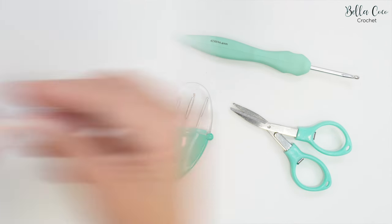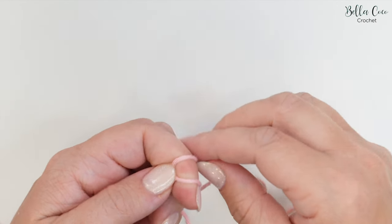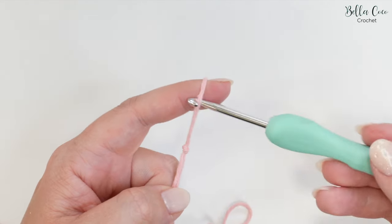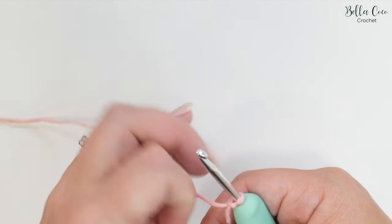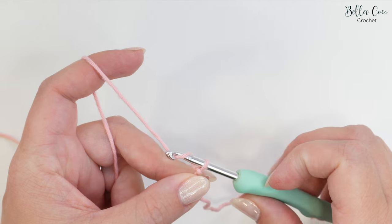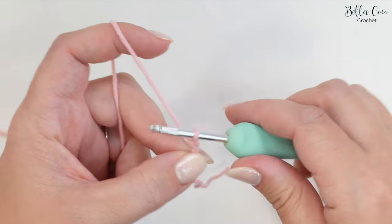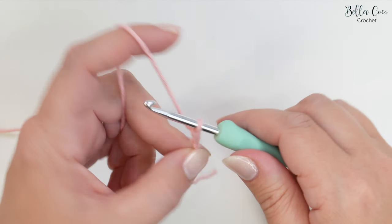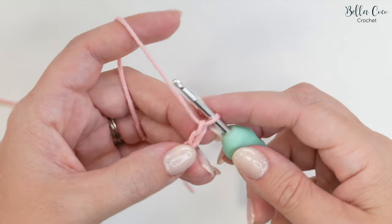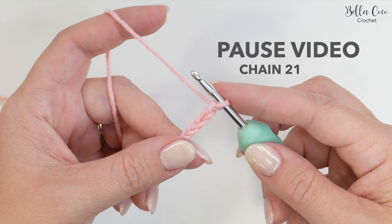Okay, let's get started. Begin by making your slip knot in whichever method you prefer. Go ahead and insert your crochet hook — we're going to start off by chaining 21. Yarn over and pull through for each chain. Go ahead, pause the video, work your chain of 21 and then meet me back once you're ready.